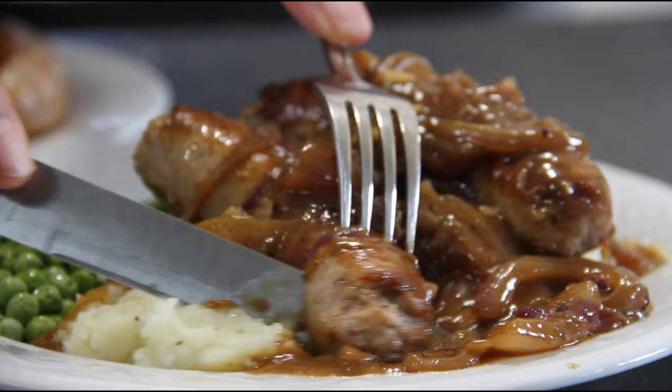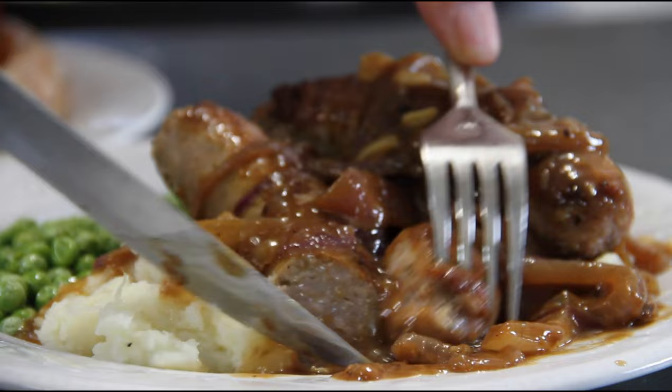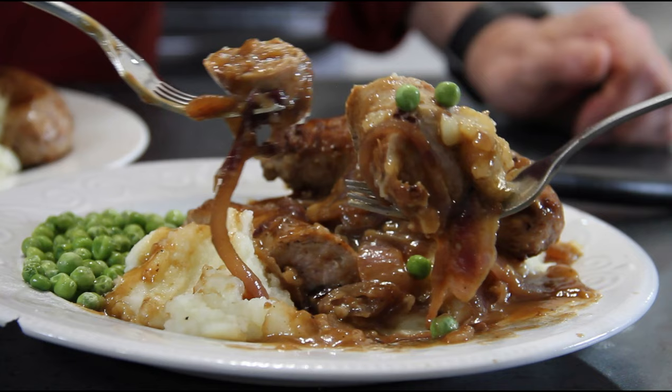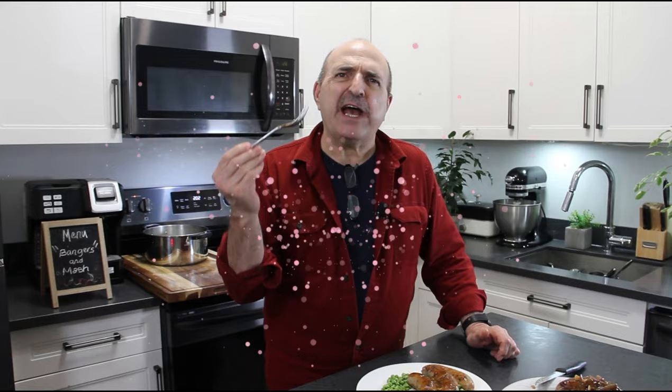Oh, just look at this, my friends — absolutely incredible. Once again, bangers and mash — cheers! Mmm. Comfort food at its best and budget friendly. It doesn't get much better.